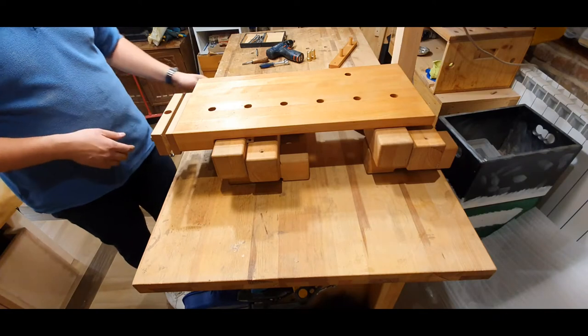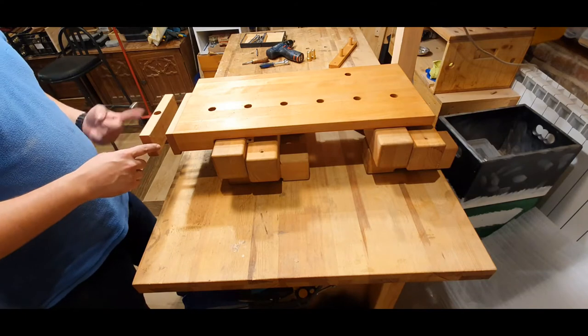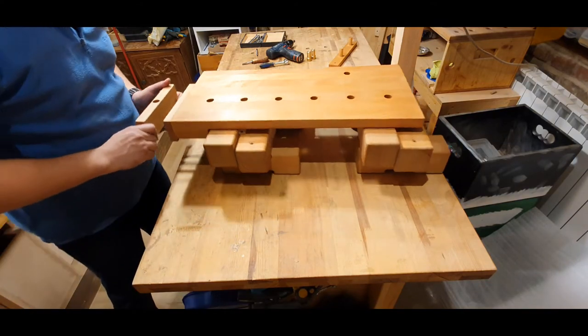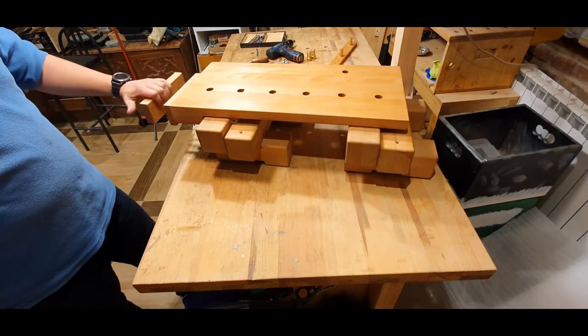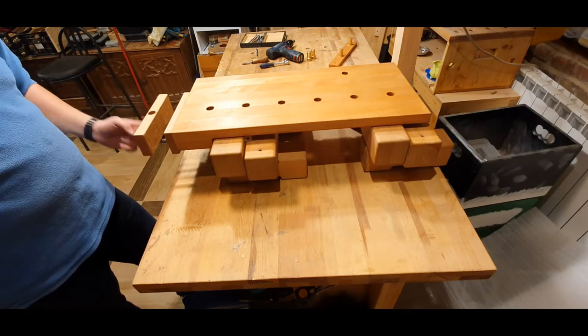The jaws: the closer one is about 18 millimeters while the other one is 24 millimeters. The one attached to the front jaw has a leather padding inside so that once you clamp something it can hold a bit better.